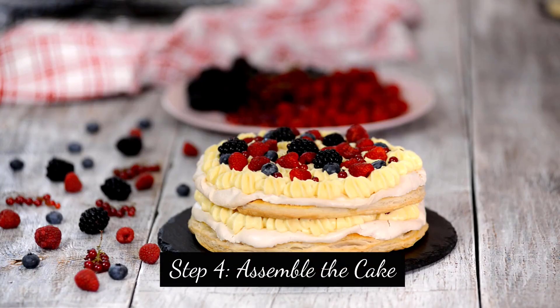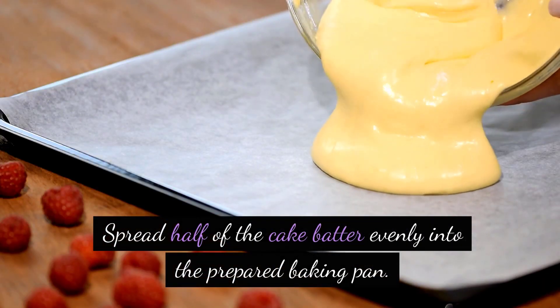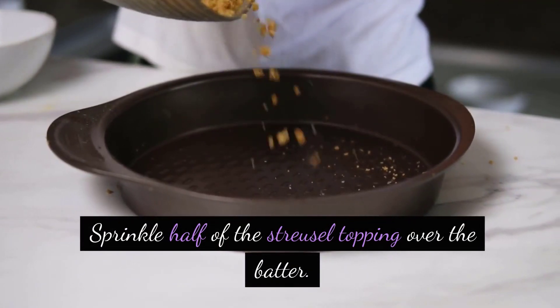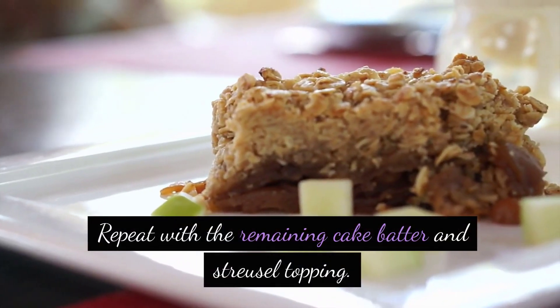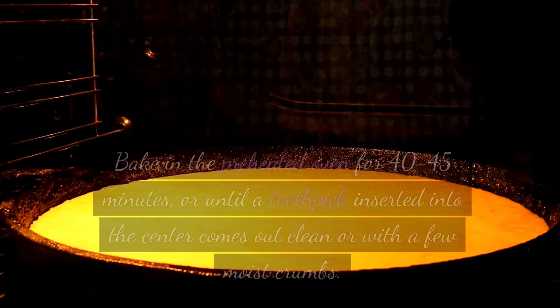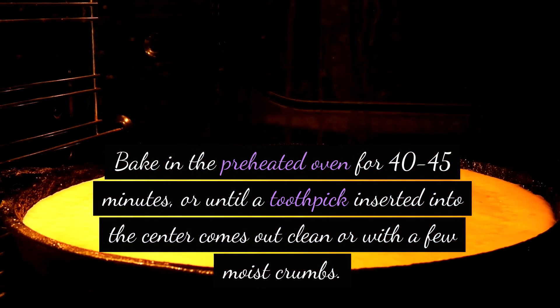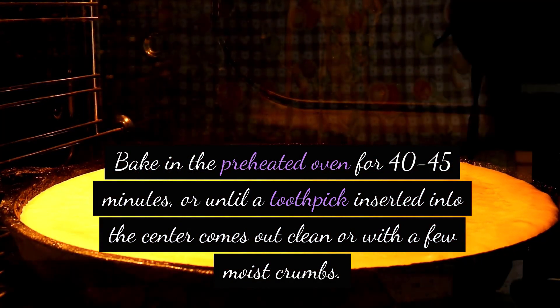Step 4: Assemble the cake. Spread half of the cake batter evenly into the prepared baking pan. Sprinkle half of the streusel topping over the batter. Repeat with the remaining cake batter and streusel topping. Step 5: Bake in the preheated oven for 40-45 minutes, or until a toothpick inserted into the center comes out clean or with a few moist crumbs.